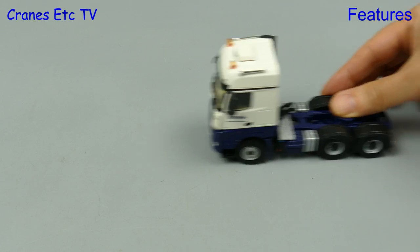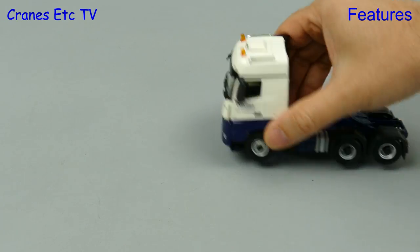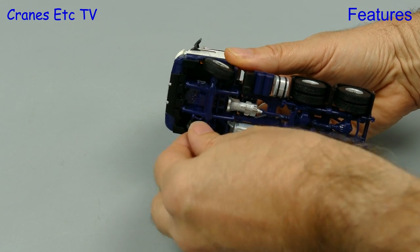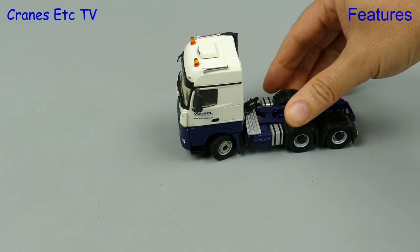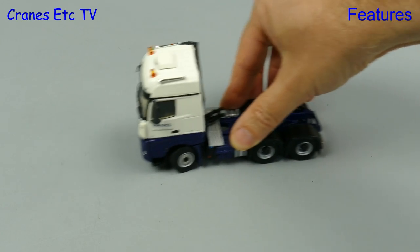We move out onto the Cranes Etc Autobahn and the Arox drives along reasonably smoothly in a straight line. Moving to the front axle there is steering and it's a little bit better than you often find on WSI truck models, so it looks good in a pose and will actually trace out a reasonable curve.